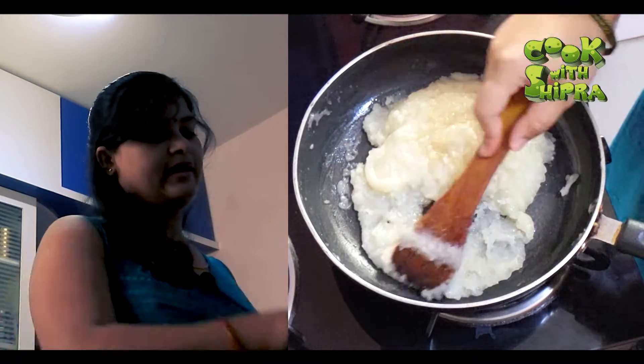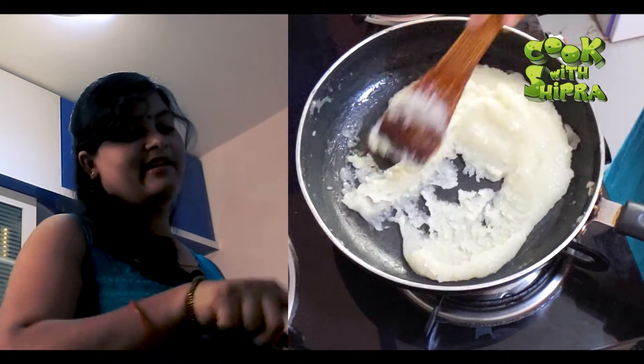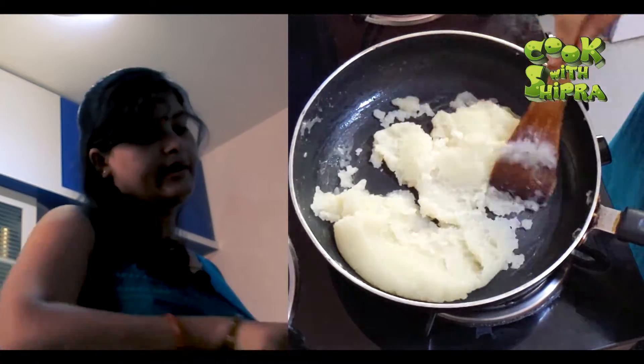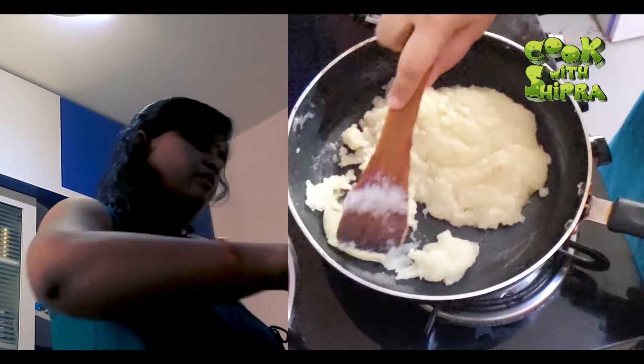If you don't want to use it, it will be very good to use it. Now this is ready for you. You can use it in salt or whatever you want to use.